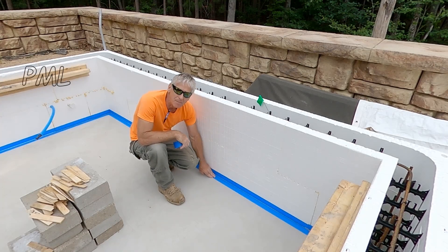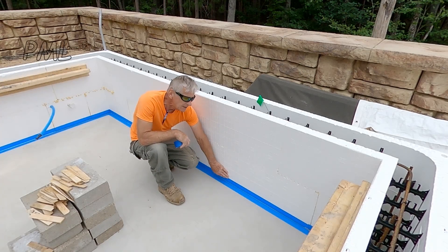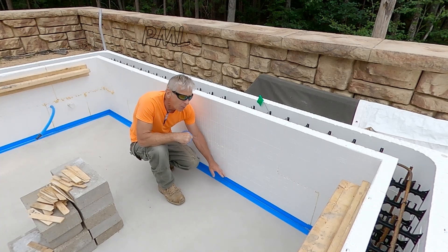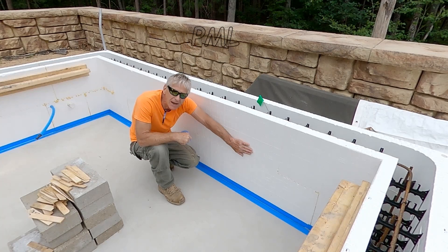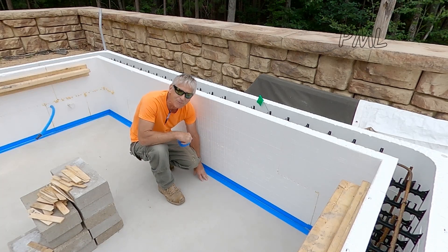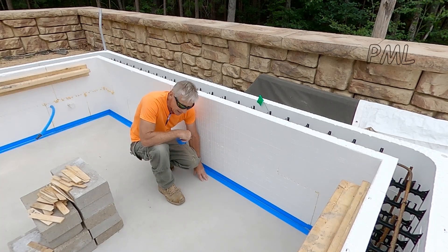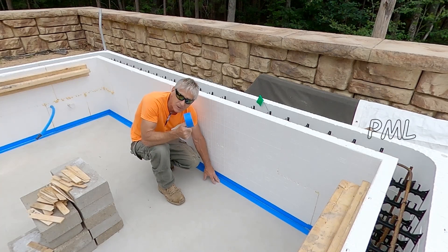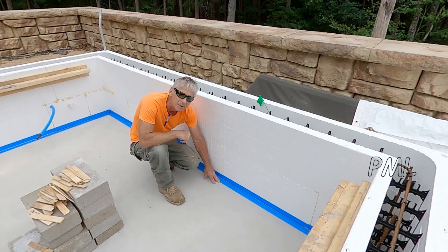I just now trimmed out the bottom of the ICF where it meets with the concrete slab. The reason I'm using the tape is we're going to attach the ICF to the concrete slab. As I learned when I did the root cellar, spray foam really makes a mess and I don't want a large mess to clean up. So that's the reason for the tape — it will help me clean up a lot quicker.